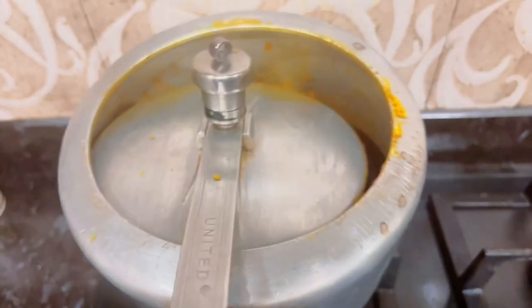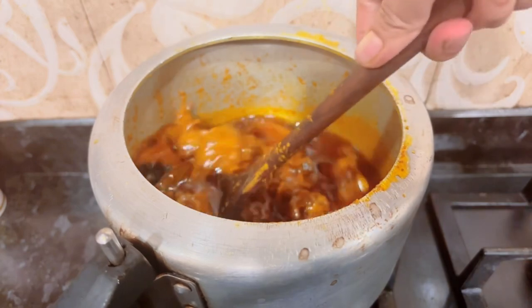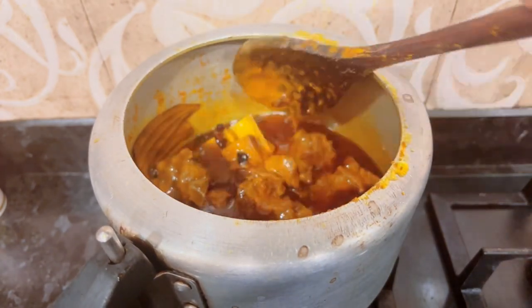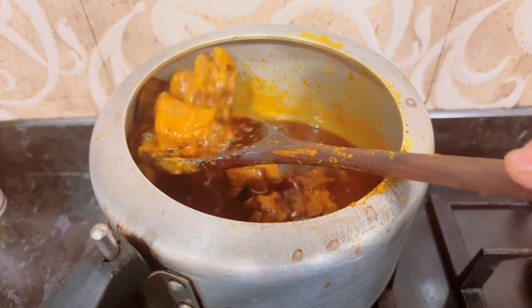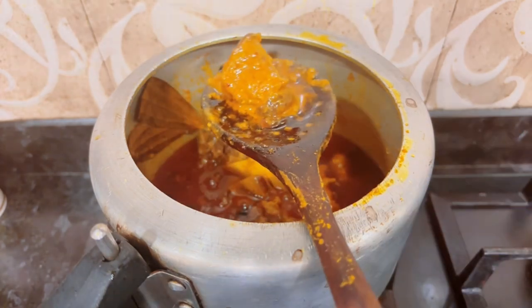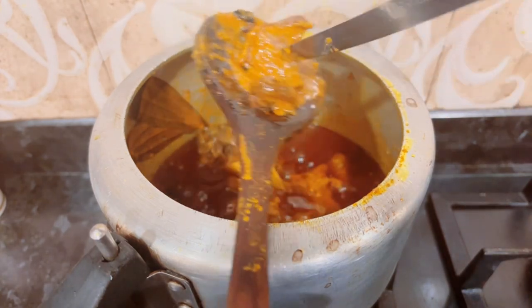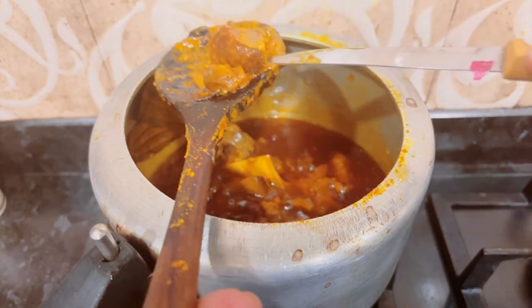We will open the lid. After opening the lid it will open by itself. Then check that the mutton has become tender — take a knife and check that it has fallen apart. We will add 1 cup of water in it.